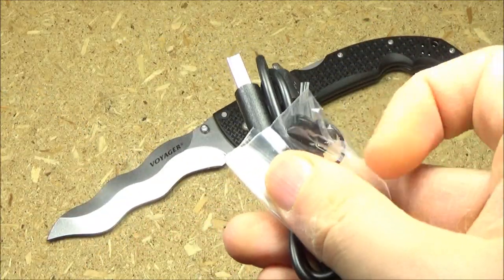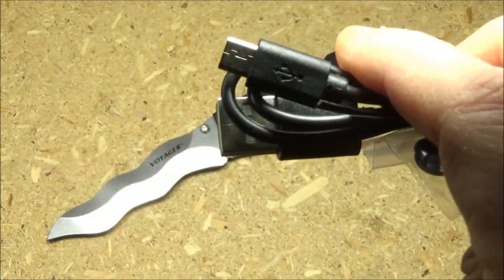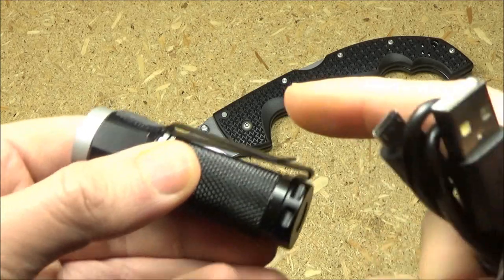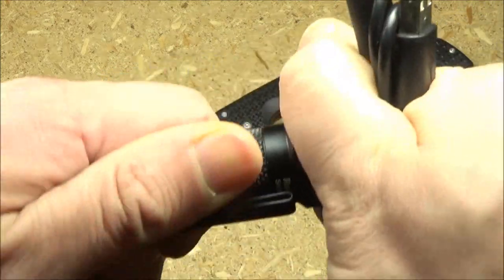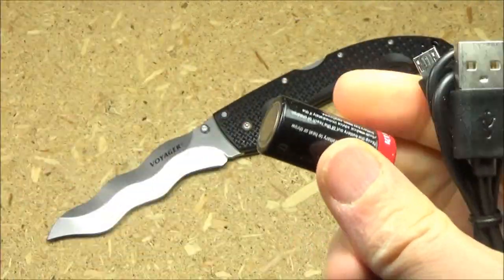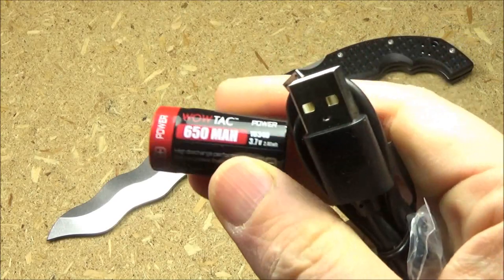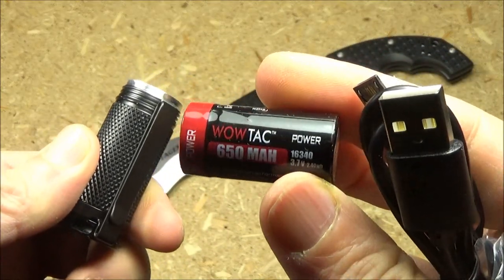This comes with a spare port cover as well as o-rings, a USB to micro USB recharging cable. It comes with that removable pocket clip, and it comes with a battery as well — a 16340 lithium ion battery that is rechargeable with the light.